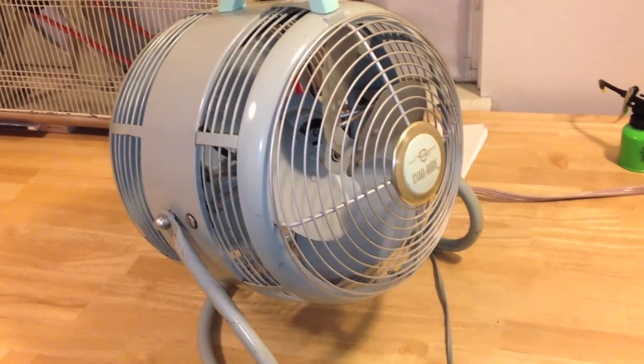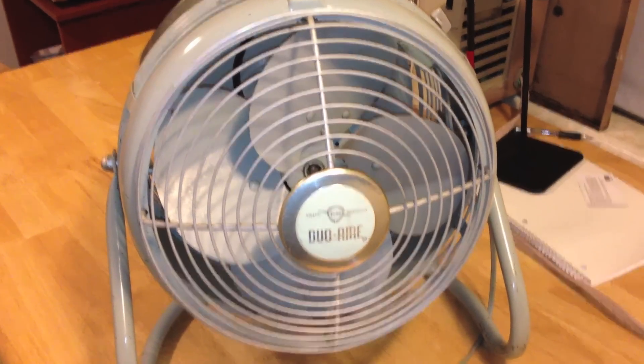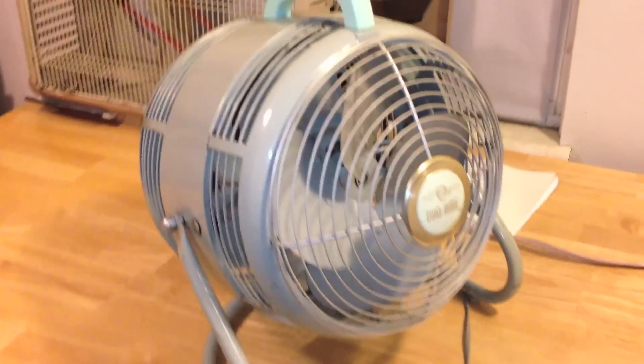This is another recent find. It's a NAP Monarch Duo Air Floor Fan and Hassock Fan. It's really unique because it converts into a Hassock Fan if you so desire.